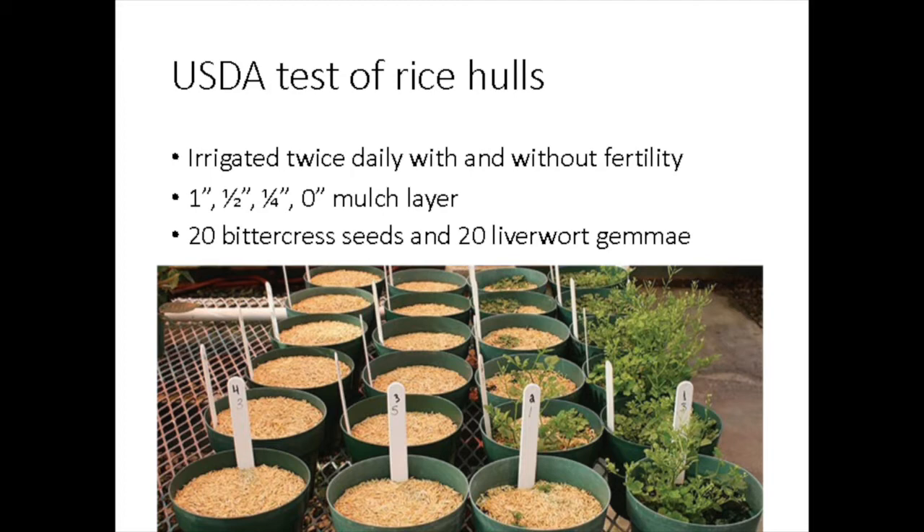They tested one inch, half inch, quarter inch, and none. They found sufficient weed suppression with the half inch rate.